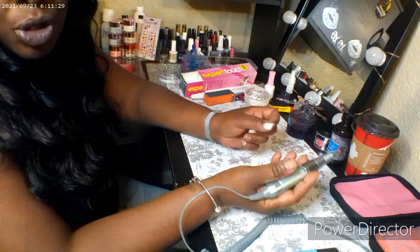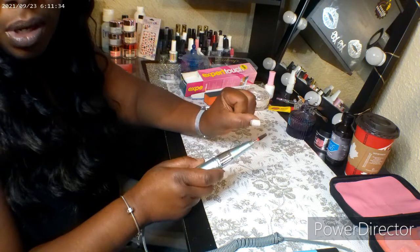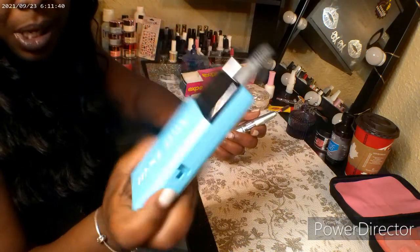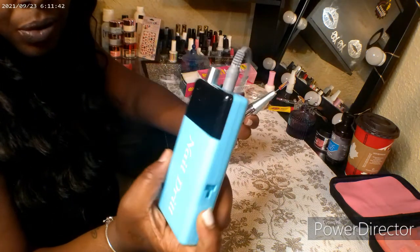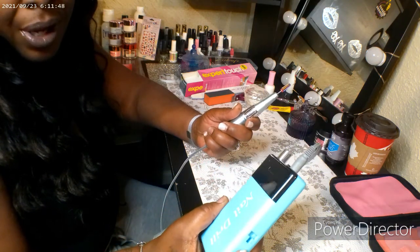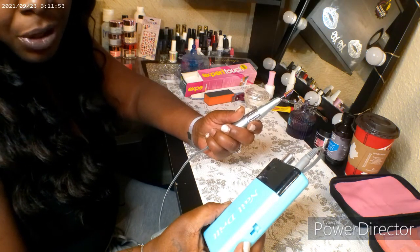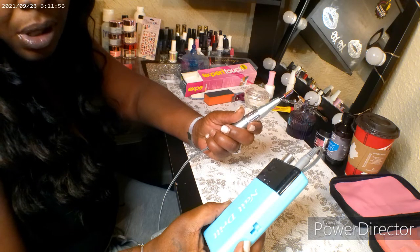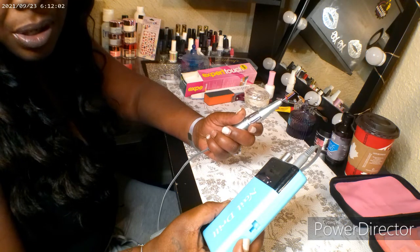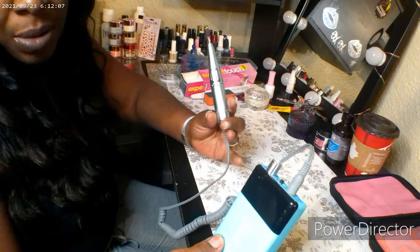What I'm going to do now is just take down the old acrylic. I'm using a nail drill that I got from Amazon — it's a pretty good nail drill, I believe it was only about $50 to $60. A lot of nail techs know that is inexpensive for a nail drill; nail drills are typically pretty costly because they are very valuable when it comes to the process of doing your nails. So $60 is a decent price for a nail drill.